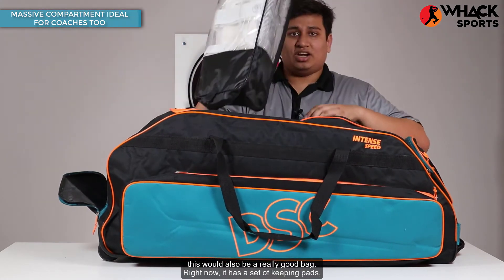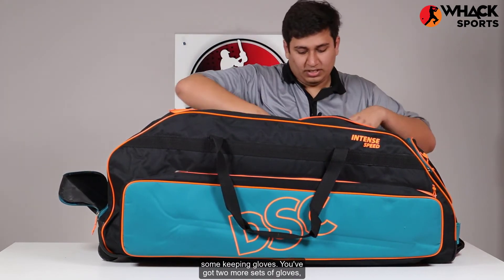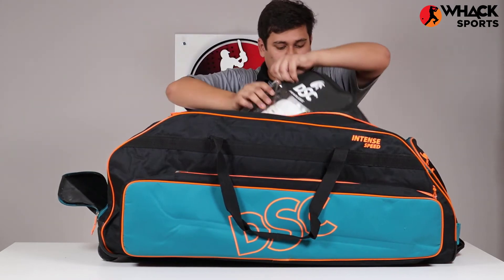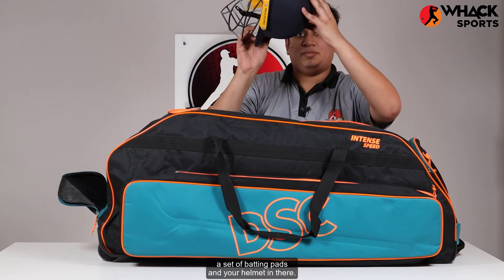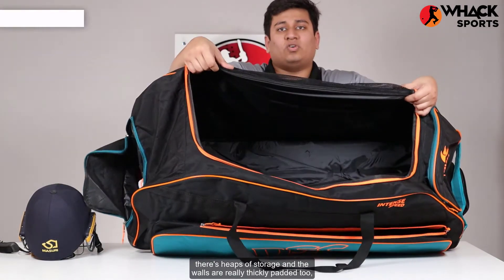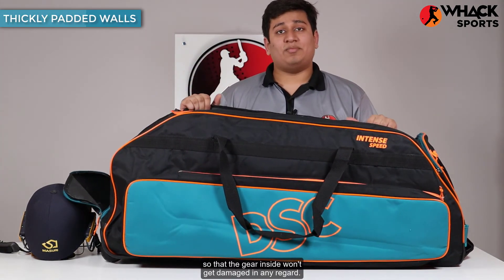Right now it has a set of keeping pads, some keeping gloves, two more sets of gloves, a set of batting pads, and your helmet in there. So as you can peek inside, there's heaps of storage and the walls are really thickly padded too so that the gear inside won't get damaged in any regard.